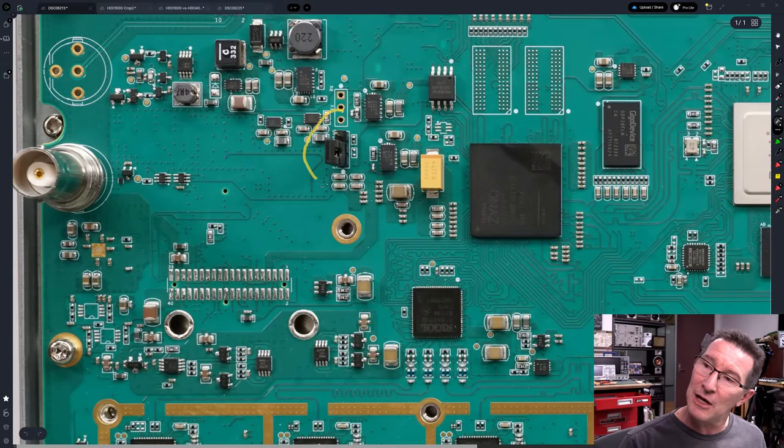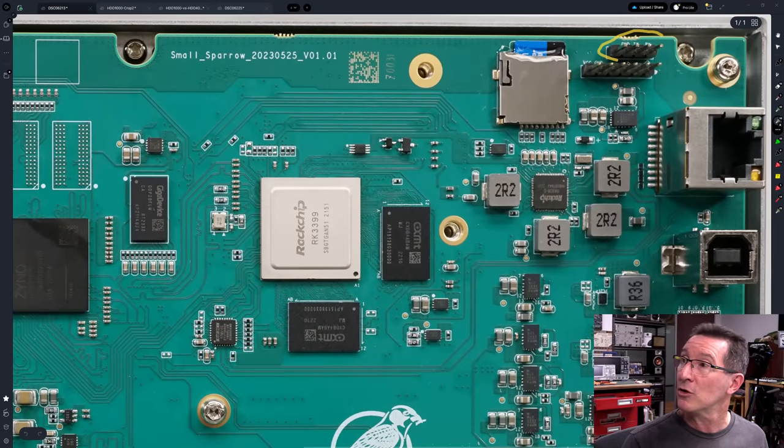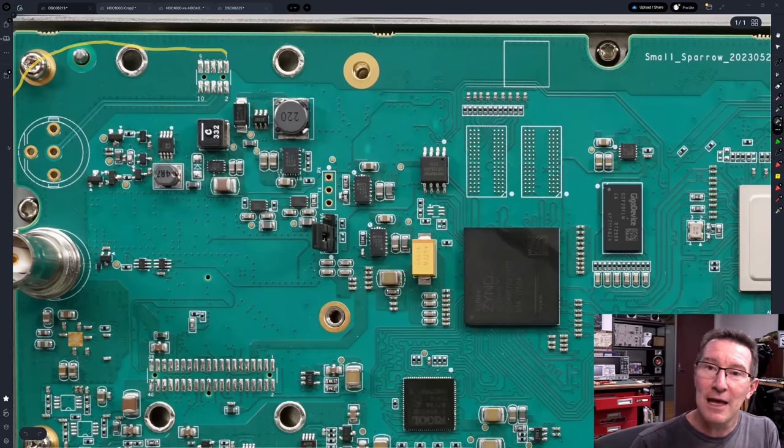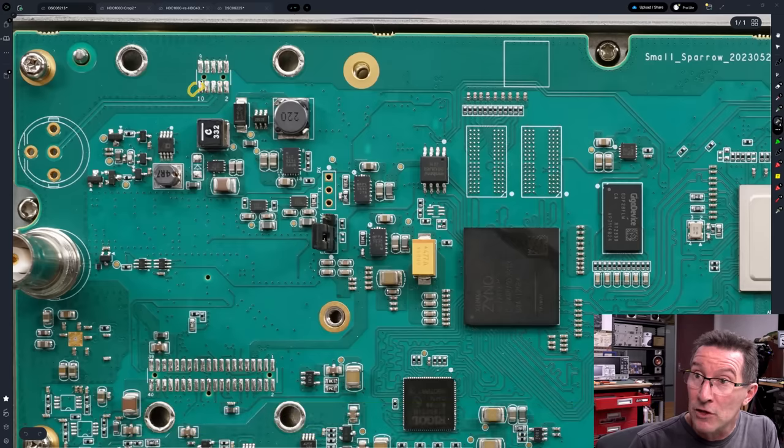There's a jumper link here for Flash and JTAG — I might actually solder in a header there because that's transmit and receive. I might put that on the serial packet sniffer. Over here, right up the top, they've once again got ground, transmit, and receive — I don't know if that's a duplicate or different one, maybe a JTAG. The only other interesting thing up here is the arbitrary waveform generator, which is optional on the DHO 900. It looks like just a buffer driver chip with a 50-ohm output — but where's the DAC or other circuitry for the ARB?